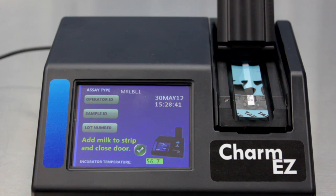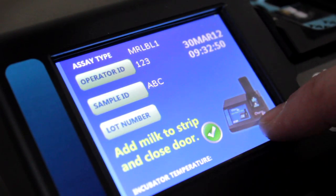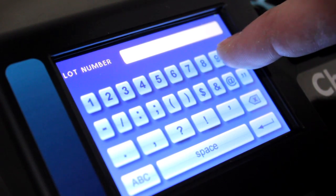Keep the door open and follow the on-screen instructions. Although optional, it is recommended to enter operator ID, sample ID, and lot number for each test you run.